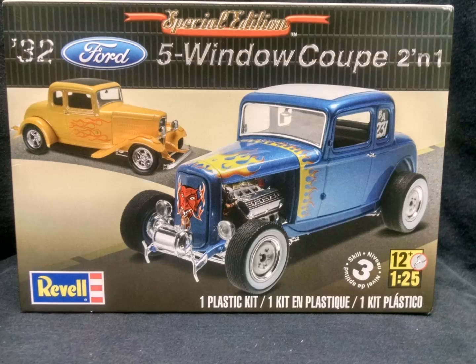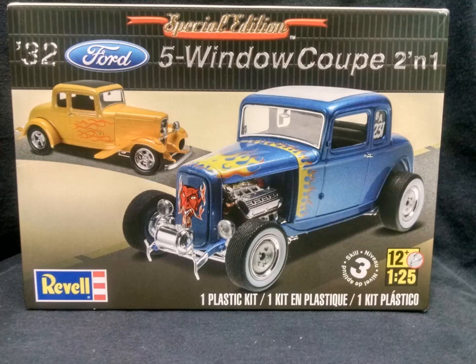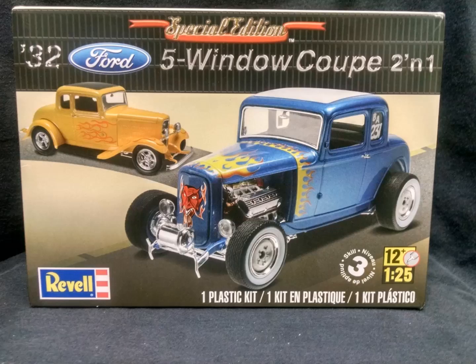I can make the modifications and details myself, and they'll be true to the prototype real car. On any tribute project like this I start out by doing a lot of internet research, finding good photographs of the original car for reference. If there's not a photo of a particular detail, I'll use some artistic license. With that, let's get started on the engine.